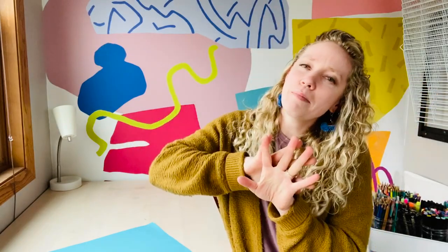My mantra: I am positive. I am creative. I am mindful. I am amazing. I am an artist.